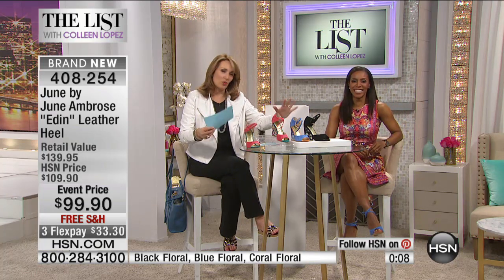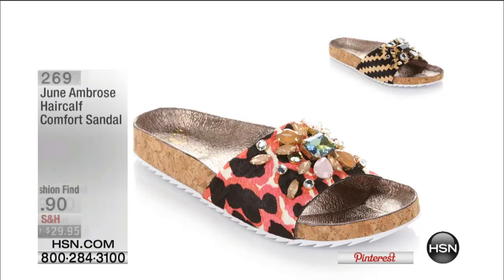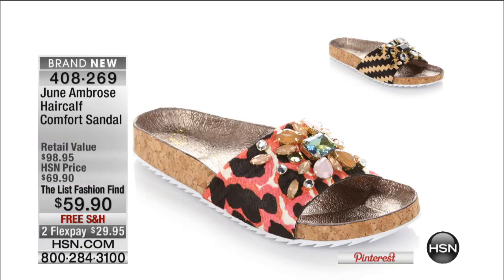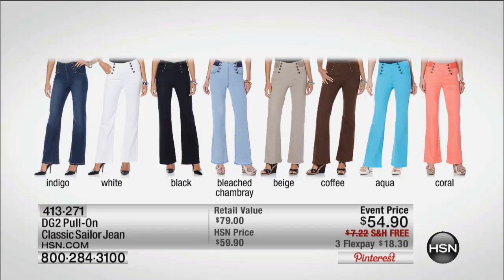Don't hang up — we have just a few of these left in each size and color. The sandal is also flying out the door. We'll show it to you one more time — all the colors still available. This is the haircalf sandal, the comfort sandal for $59.90. And the jean — wow — over 5,500 people have ordered. You pick your color: the indigo, the white, the black, the chambray, the beige, the coffee, the aqua, or the coral.